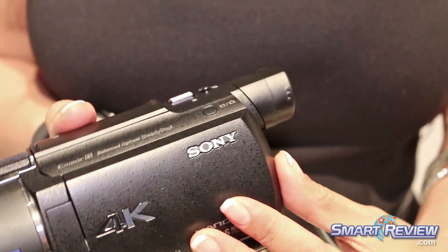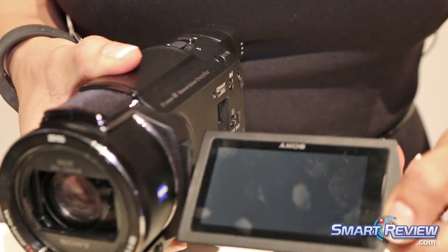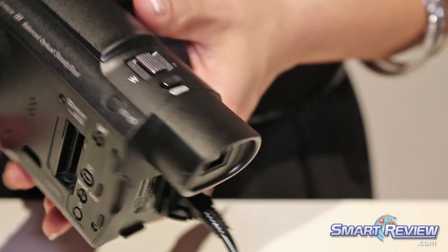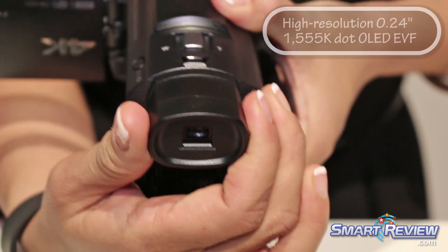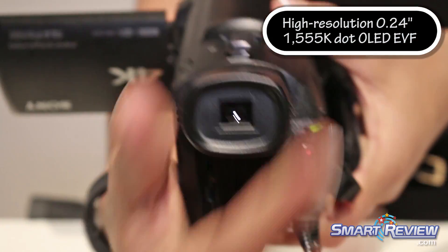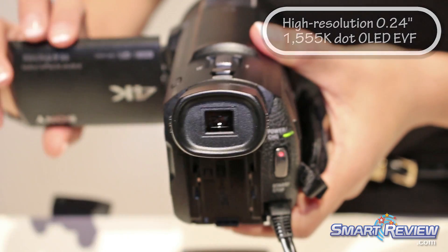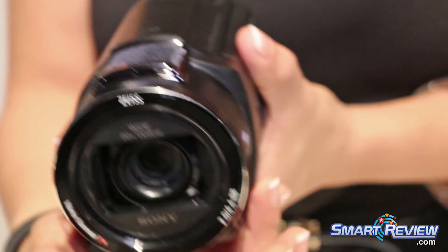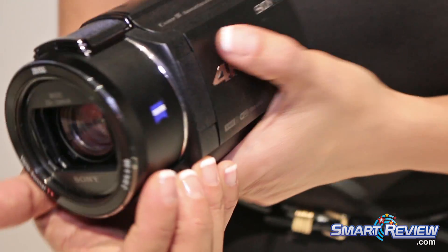As with the previous generation, there is a brilliant LCD panel touch screen on the side and an EVF on the back. We've also designed this camera with a focus ring as well as a customizable dial.